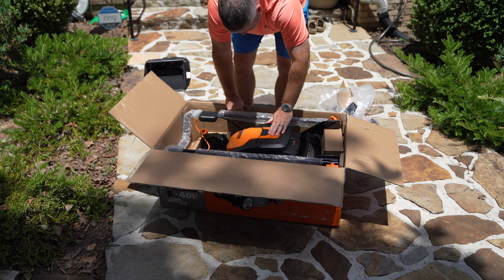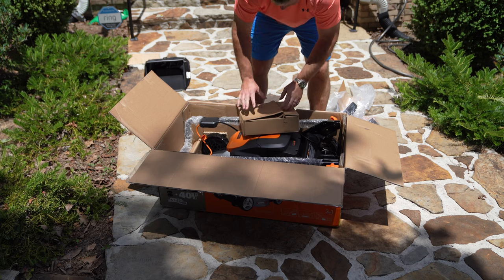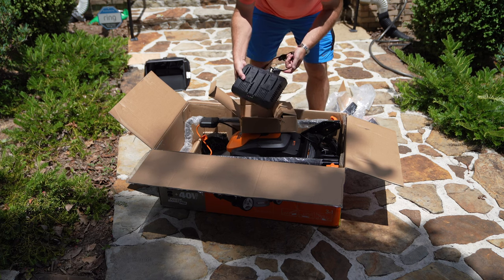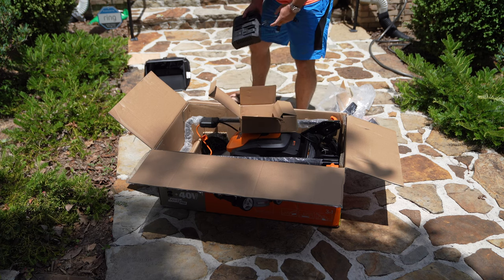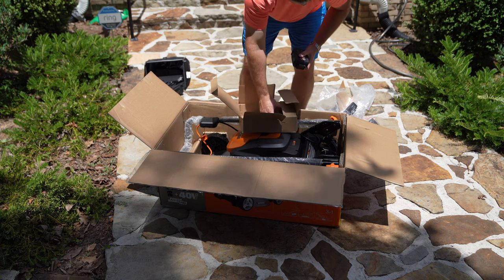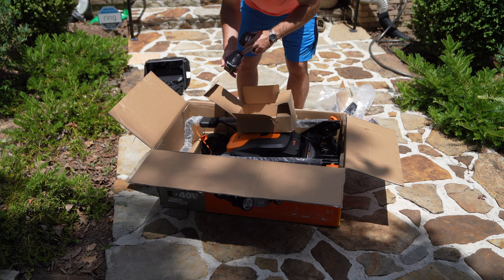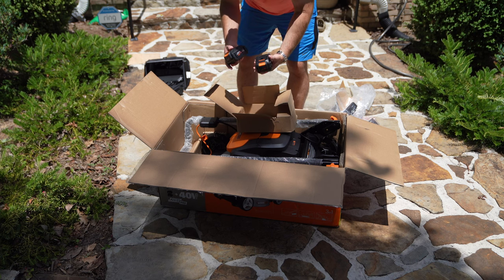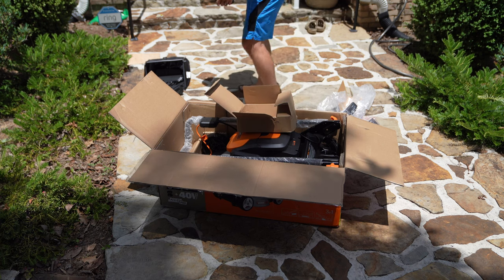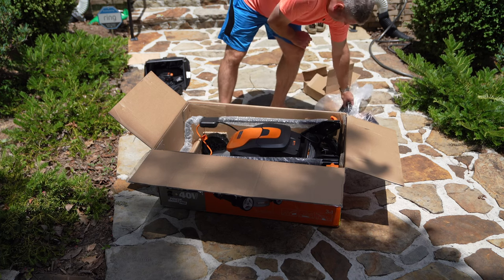I was worried about how assembled or unassembled this might be. Let's take these side boxes out first before we take the mower out. Over here you've got a box with the charger — and it'll charge two batteries, which is nice. Then in this box we've got two batteries. These are the 20-volt max pro 4.0 amp-hour, so these are the larger batteries. A good thing about these batteries is that if you have other Worx tools you can use these with them as well.